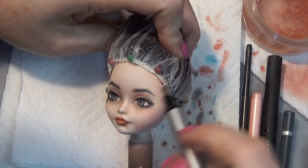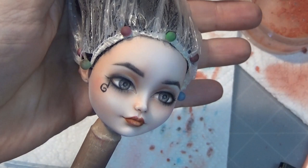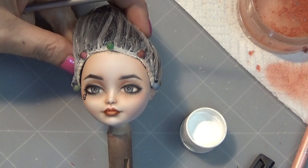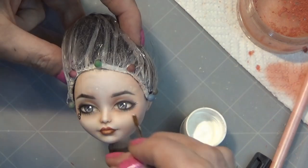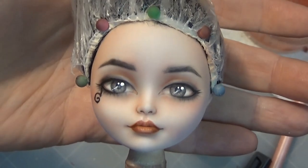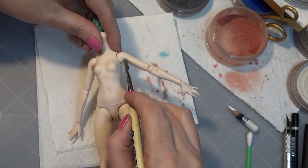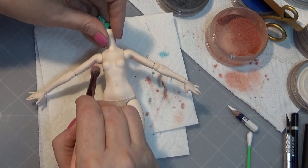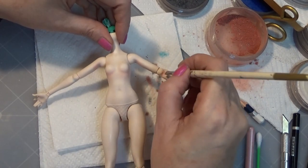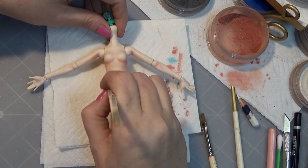I'm just giving her some bottom lashes. Adding the white dots to the eyes really brings her to life. I'm doing some body blushing, and I just do a little bit of detail work with an exacto knife, taking off some of those numbers on the arms. Since she's going to be showing her arms, I want to do a little detail work there, then just going in with some shading.